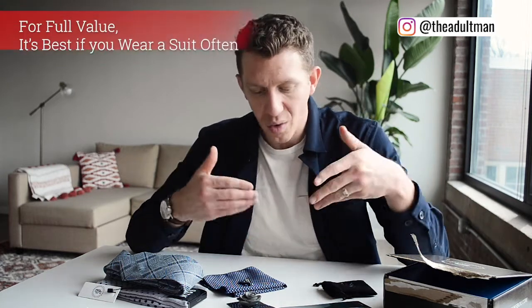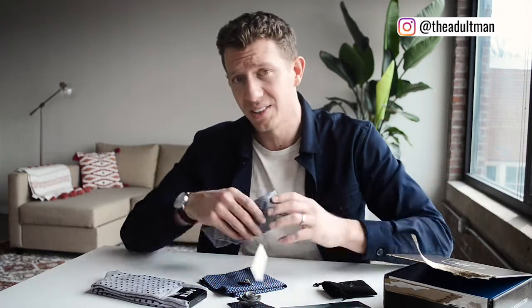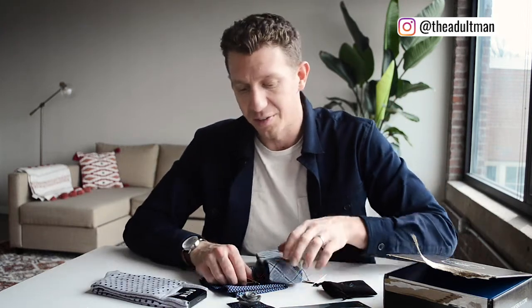The only thing that's not really a critique but worth noting: if you don't wear suits often — maybe once or twice a year for weddings — you're getting a lot of accessories like the flower lapel pin, tie bar, and pocket square that you probably won't use much. But if you wear a suit once, twice, or even five days a week, Gentleman's Box is a no-brainer. The value is solid and the quality looks great.